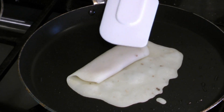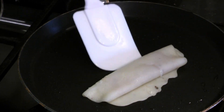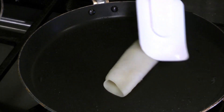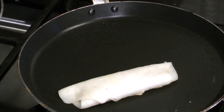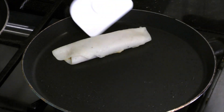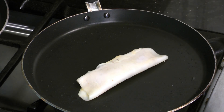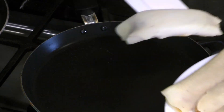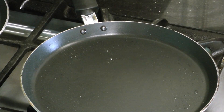Press the crepe gently for the filling to spread out. You can keep it on the pan for a little longer to brown the sides a little bit more. Then remove it from the heat and put it on a plate. Do the same thing with the rest of the batter and the filling. This takes about 45 minutes and makes around 8 to 10 Bhatishaptas.